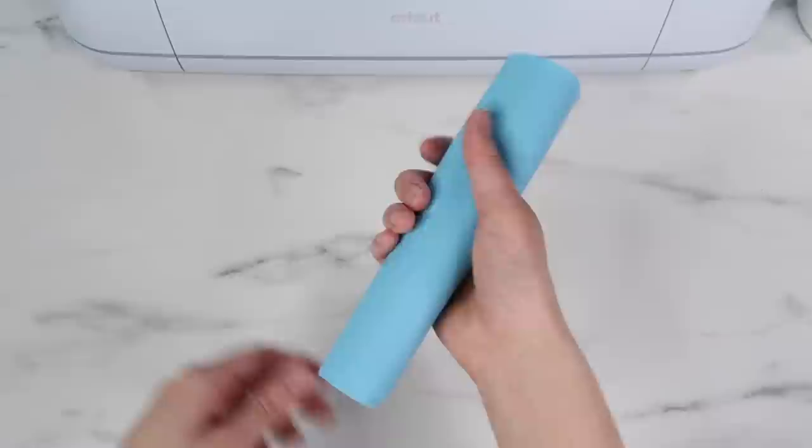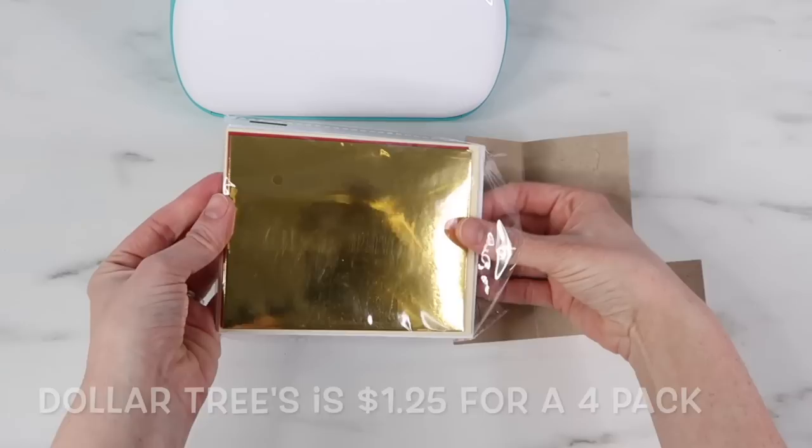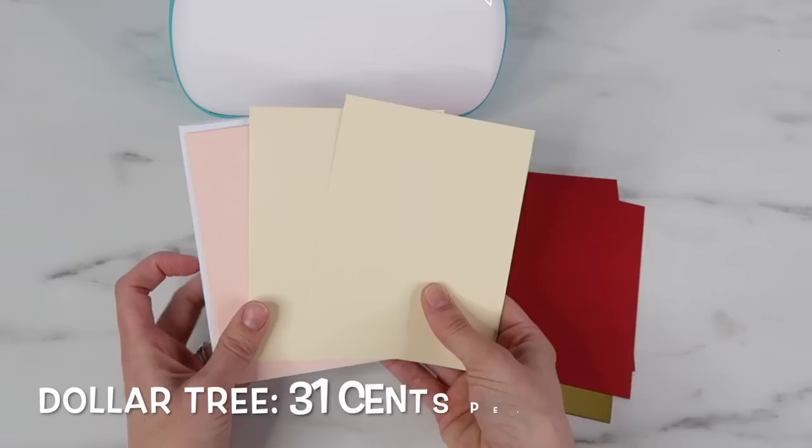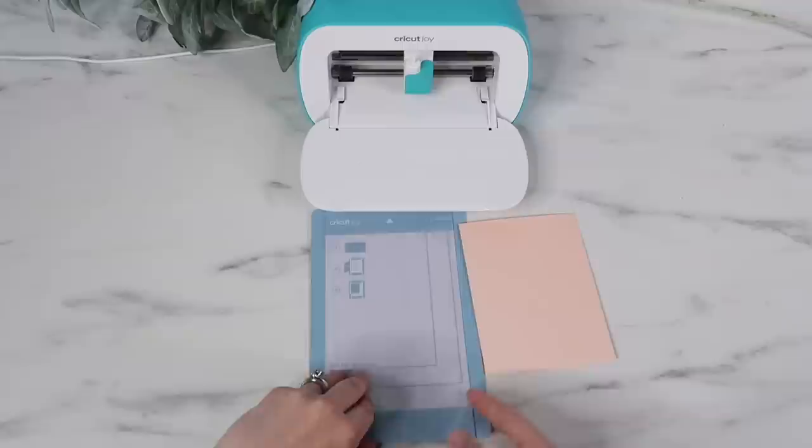I found insert card sets that look exactly like the Cricut Joy insert cards, so I'm really excited to try these. They say 12 piece, but they really make four cards, so you get a set of four for $1.25. On Amazon, Cricut's range from around $4 to $7 for a 12 pack. That makes the Dollar Tree ones $0.31 each, and the Cricut ones around $0.33 to $0.66, so a little cheaper at Dollar Tree.